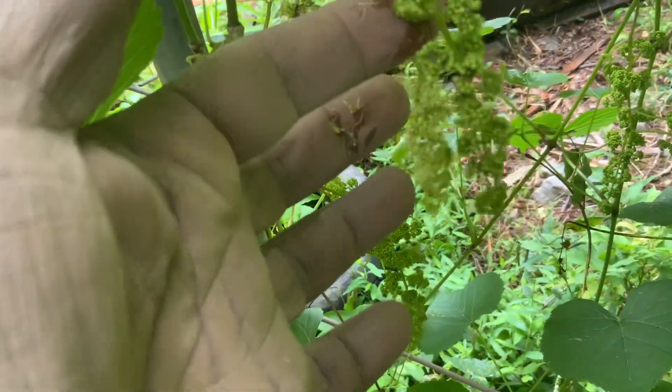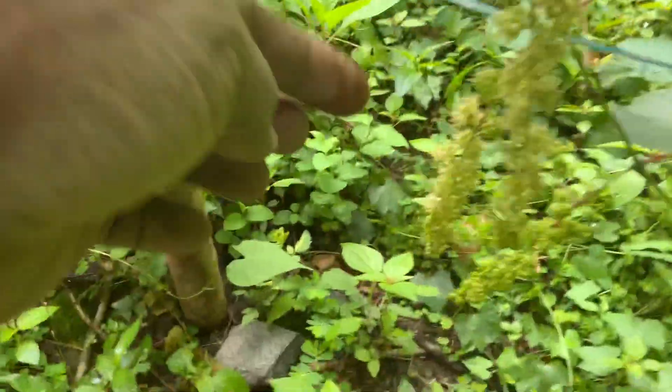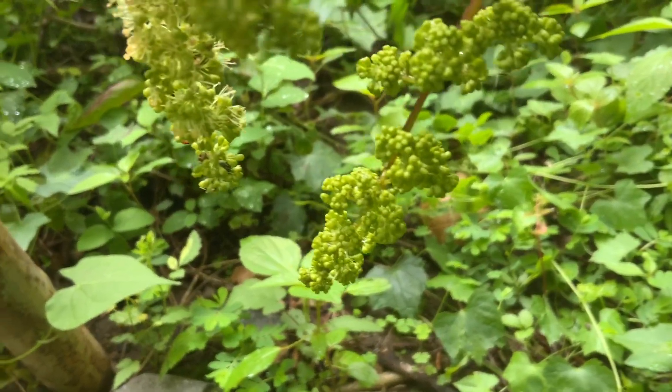This one ain't pollinated as yet. As you see going up here, all them is pollinated. So this is a good sign. Let me show you how it looks when it's pollinated. That's how it looks when pollinated. Before pollination, that's how it looks.